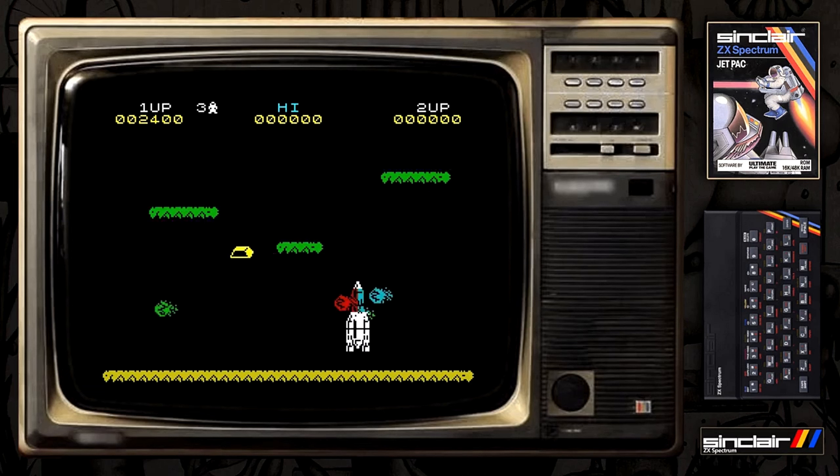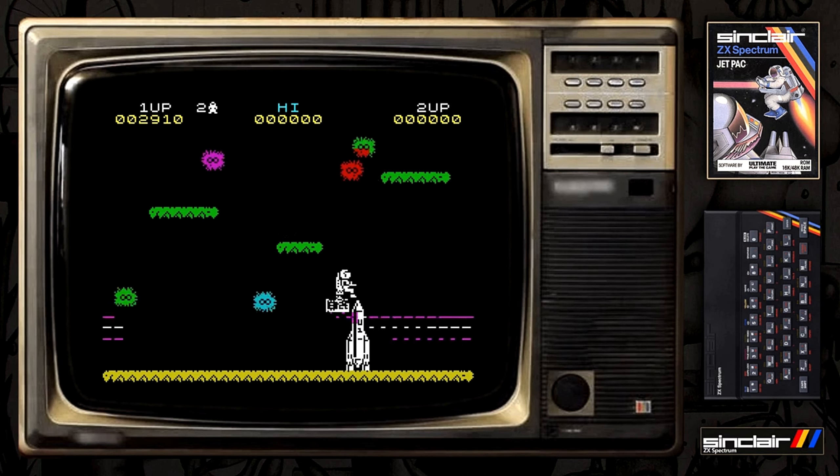There's a bit of nostalgia with the loading screen and the sounds that take you back to those times. This reminds me of summer — it was a hot summer playing these games back in the early 80s. I managed to get through the first level and onto the second level, where it gets a little bit more difficult and I die quite quickly.